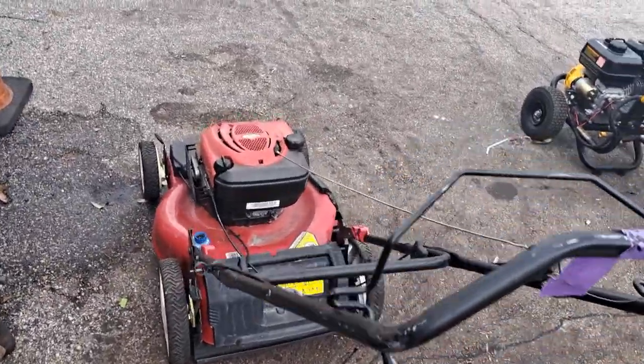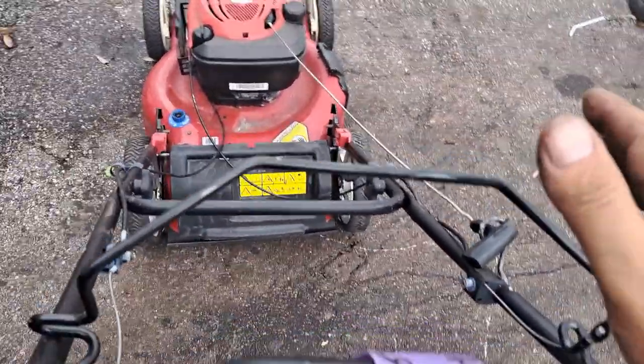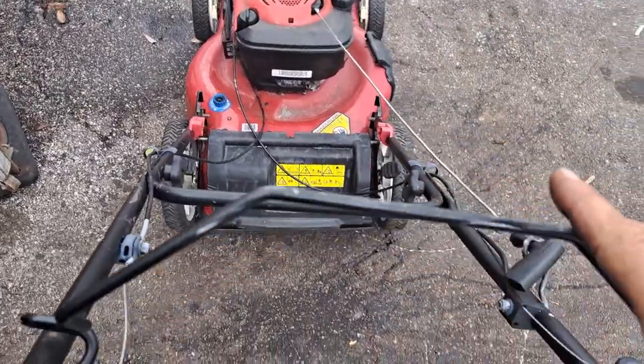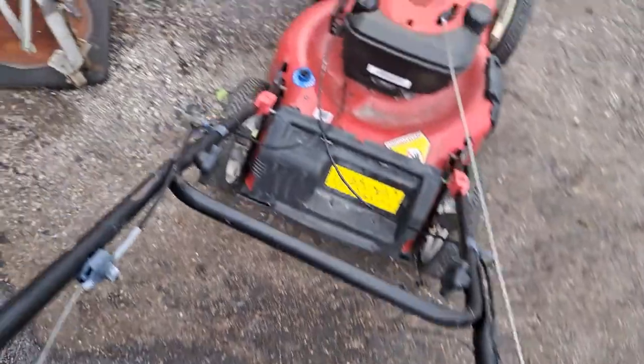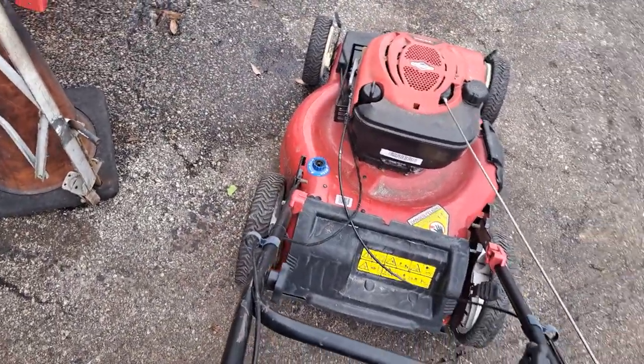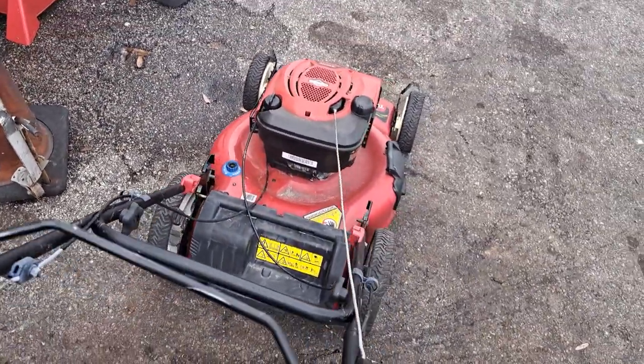All right guys, so this is gonna be a short easy video. This customer came in, their lawnmower smoking, but I'm trying to squeeze on this cable and it's not wanting to move. So we're gonna try to lube this up.